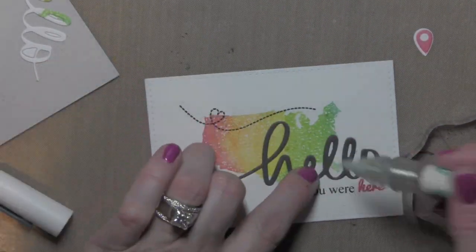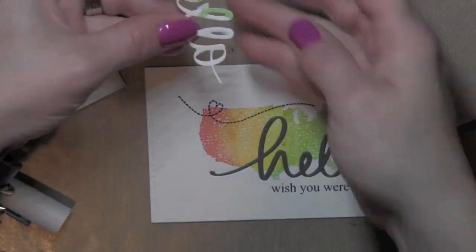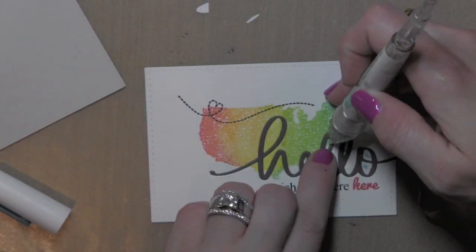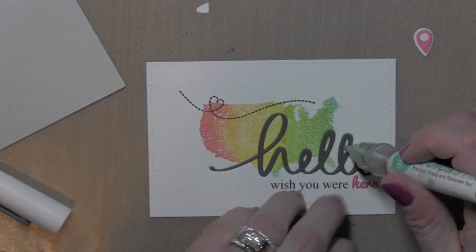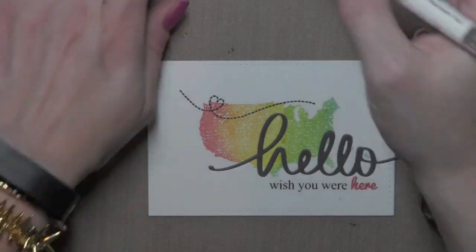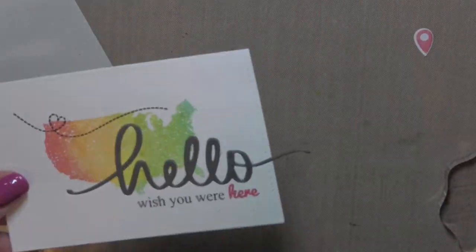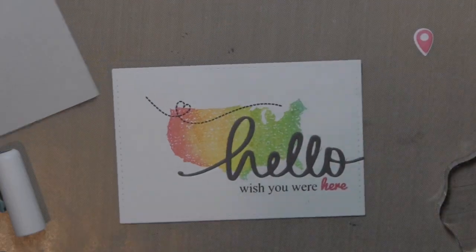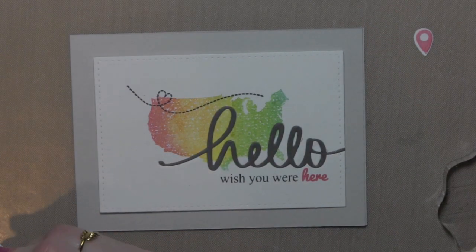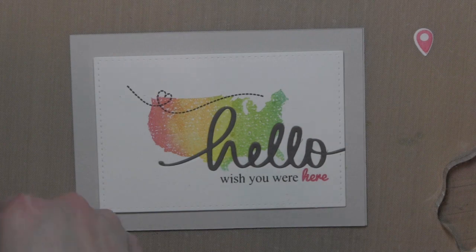I kept the original die cut piece from the index card that says hello because I need all of those little pieces to create the inlay effect, so I'm going to just pop all of those back inside. Especially the inside there of the H and the first L — they have a little bit of color on those from the United States stamped background, and you really want those pieces. So even though they're teeny tiny, try to hold on to those until you're ready to put it all together.